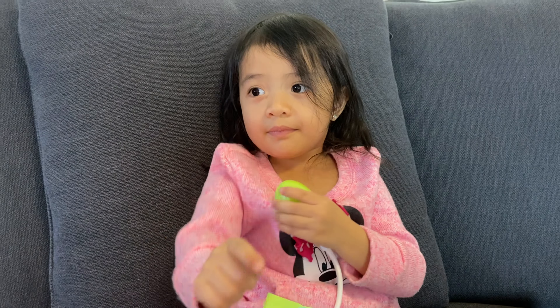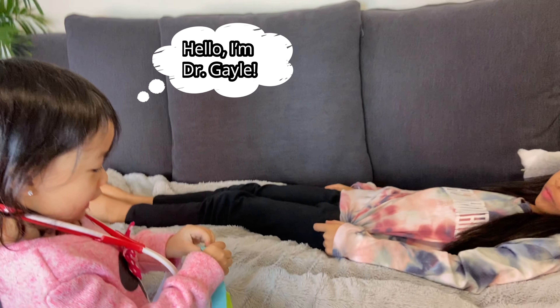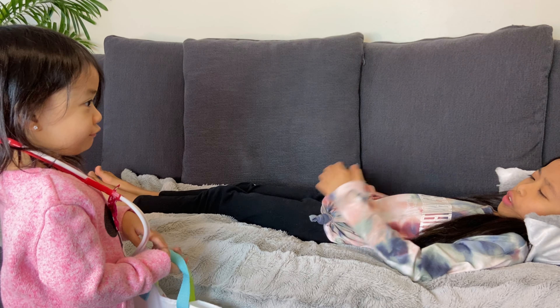Hello. Hi, I'm sick. Okay, I'm coming. Hello, I'm Dr. Gail. Hello, I don't feel so well. Do you have a fever?